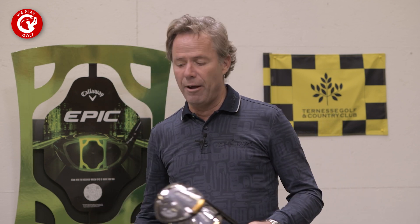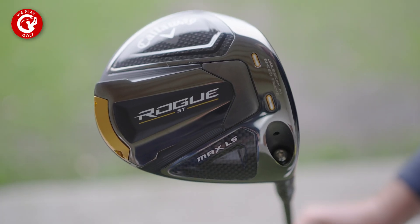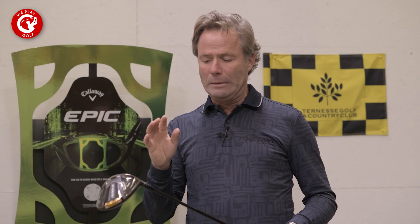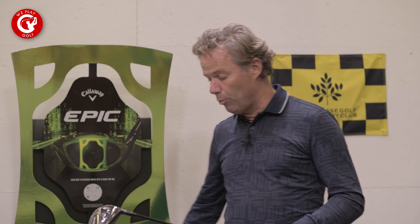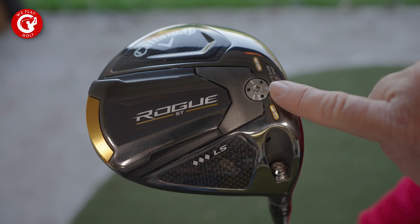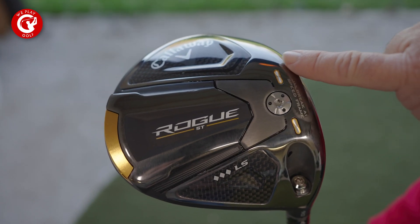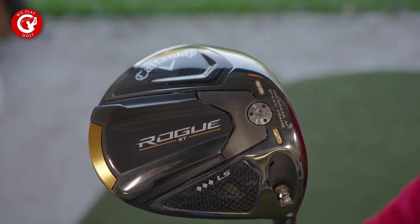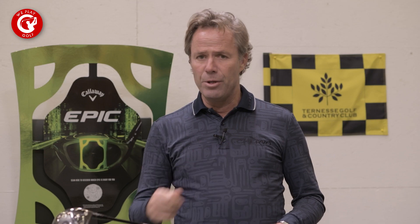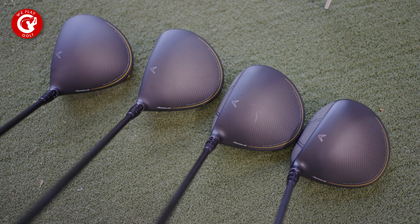Then we have the new Max LS. The Max LS is going to be the one with lower spin for more distance, but a little bit more intolerant than the Max. And then for the really serious players who want the big gun, we have the Triple Diamond LS. The Triple Diamond LS is going to be the lowest spin you can get on your drive for more distance, but it has almost no tolerance. You need to hit it at the sweet spot time and time again, and you need a lot of speed to get that ball airborne — so that's for the pros and the really big guys who have more than 100 miles per hour of head speed.